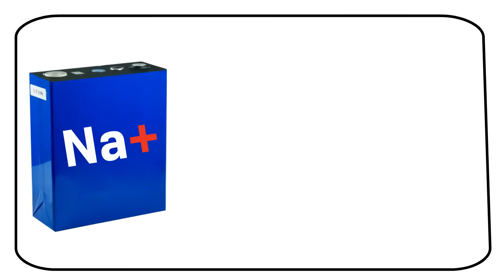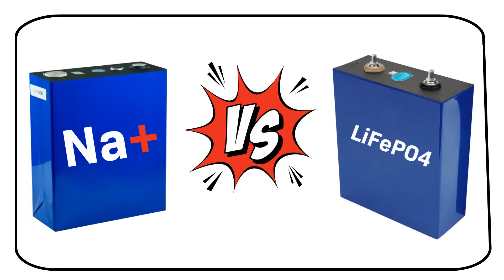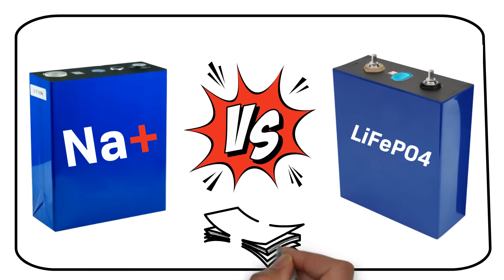We're diving into a new kit on the blog: sodium-ion batteries. Have you ever wondered how these stack up against lithium-ion phosphate? In this video you will find out. Are sodium-ion batteries the future? And more importantly, are they worth your investment? Stick around till the end for a comprehensive financial breakdown.